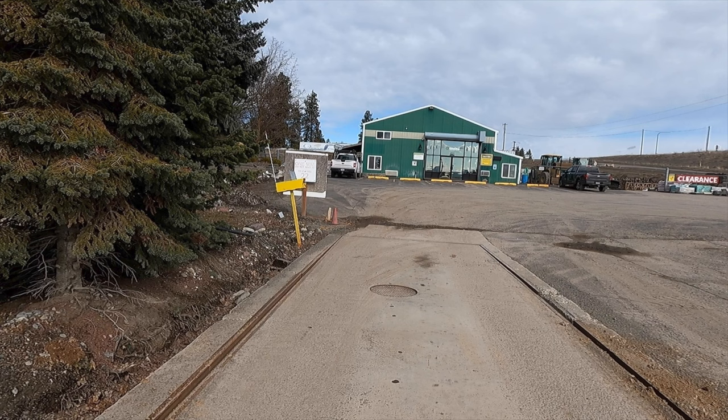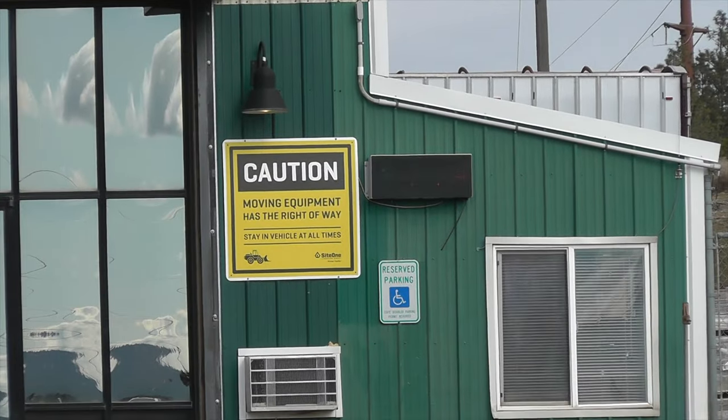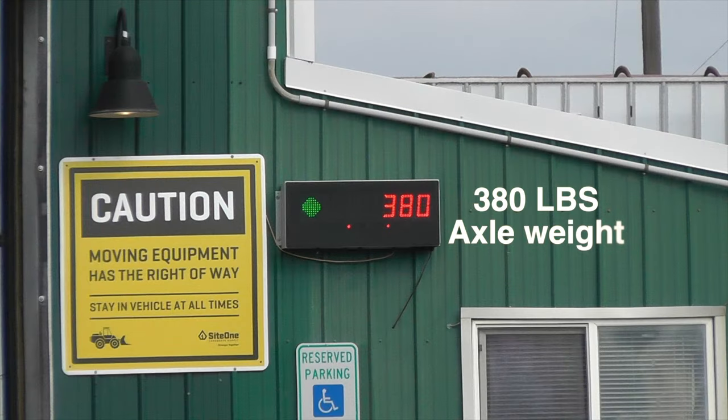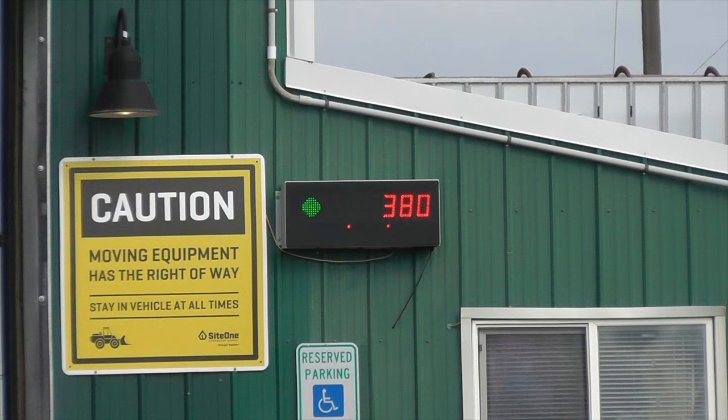My goal was to pull the motorcycle up and put just the front wheel onto the scales, leaving the rear wheels off. With the front axle on the scale and me sitting in the seat, the weight came in at 440 pounds — a whole lot of weight for a front axle and tire. That's why Harley-Davidson makes their own special branded tire with beefed-up sidewalls. When I stepped off the motorcycle, it came in at 380 pounds on the front axle.